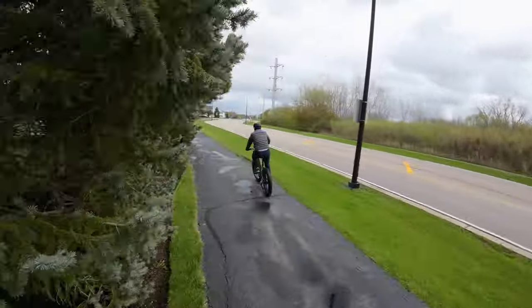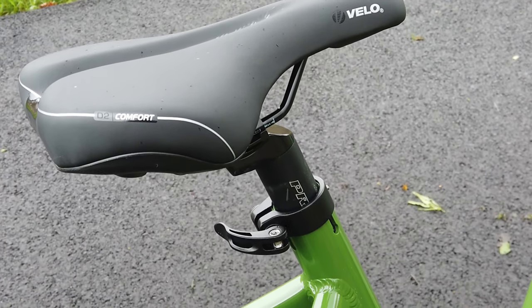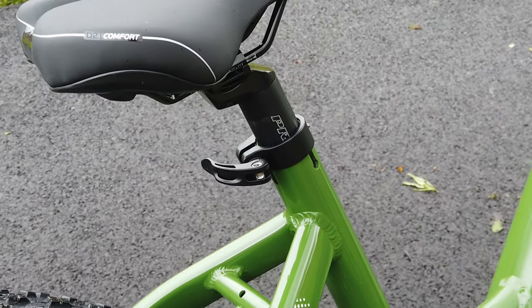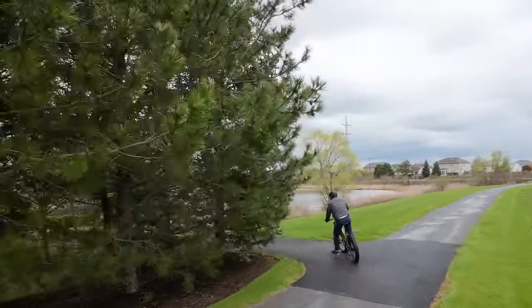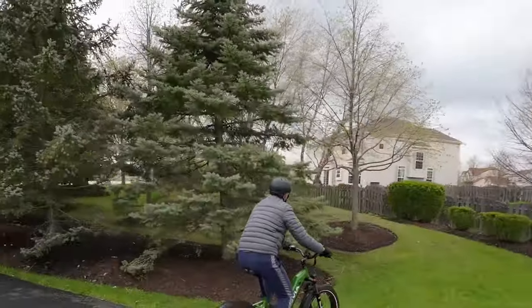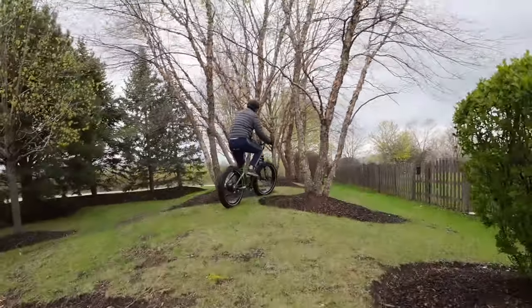The saddle is nothing spectacular, but it's comfortable enough and gets the job done. It's easy to adjust — I'm about 5'10" and had it set a couple inches up, and Chris is 6'2" and adjusted it with no problems. It's just a quick twist to adjust the seat height.